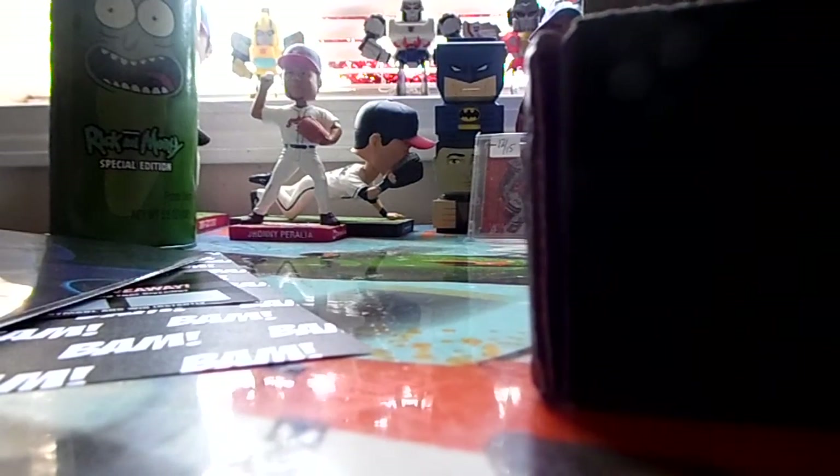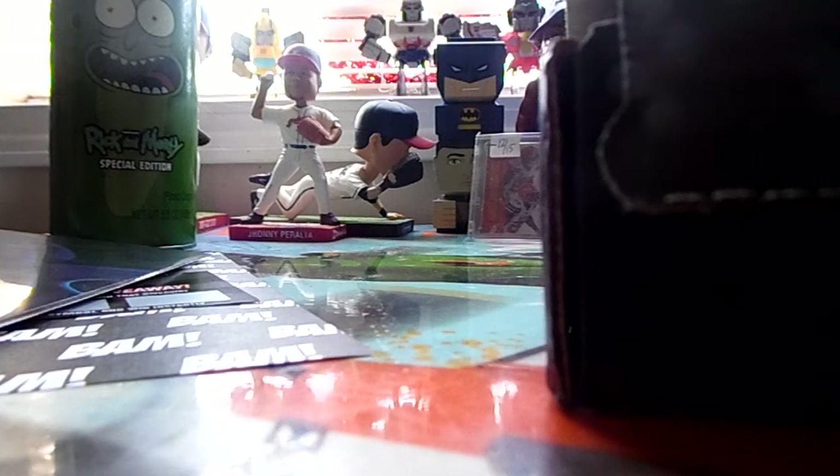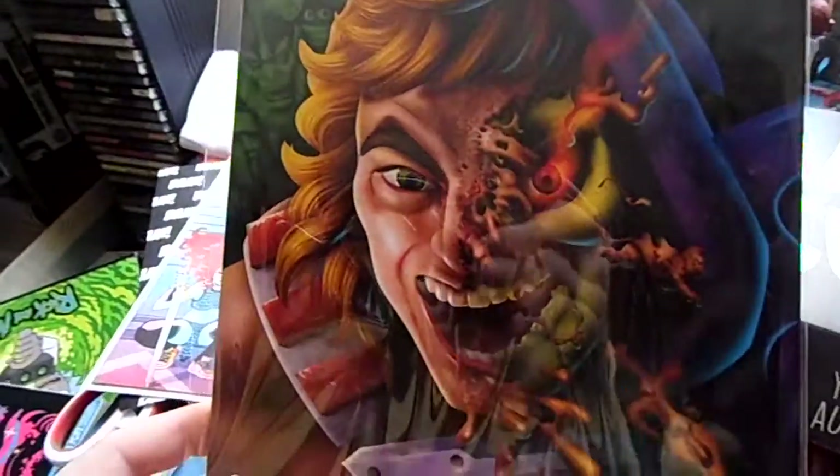Let's see what the next one is — I'm assuming this should be our autograph. The signature on this item is personally witnessed by a representative at BAM and is guaranteed authentic. This time it doesn't say who it is, but I thought it was Star Wars — oh wait, that's He-Man! That's Masters of the Universe. I should have known that.